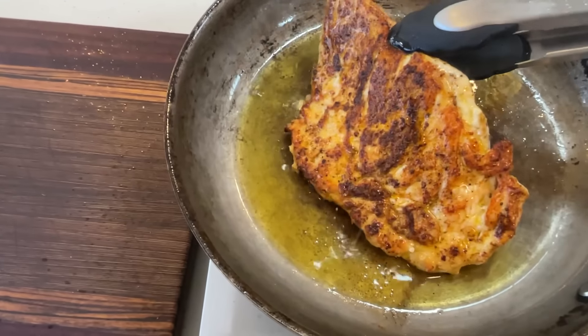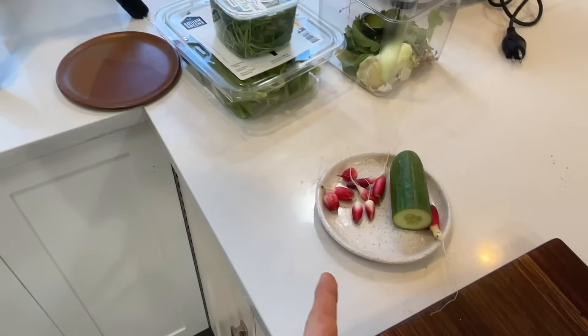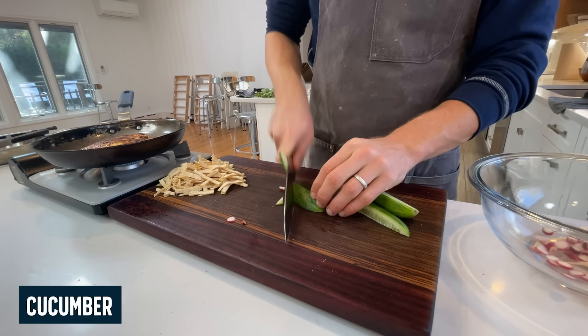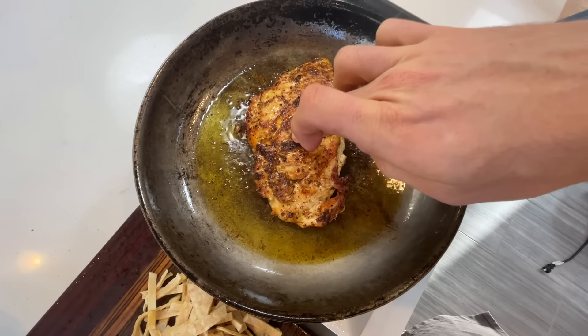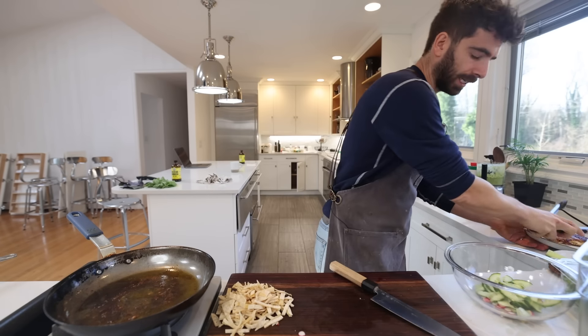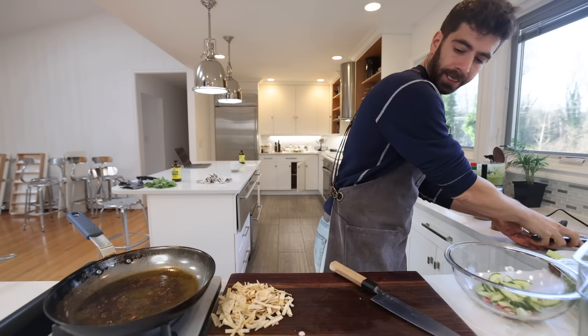Now chop the salad ingredients: radish from the garden, cucumber cut into rounds, pea shoots, crunchy romaine shredded up. The chicken should feel firm when pressed — it's cooked through. Let it rest. Use the leftover flavor in the pan to fry the tortilla strips. Ran out of gas so I switched to the induction burner. Salt the strips and fry for another two or three minutes until crispy.